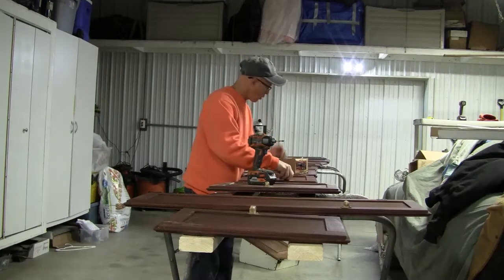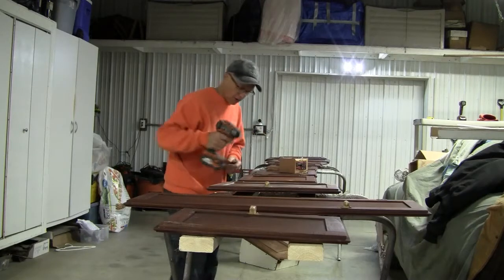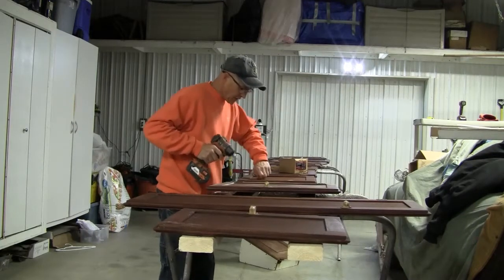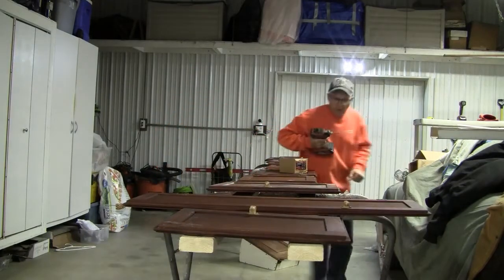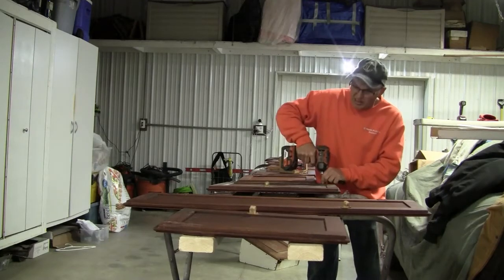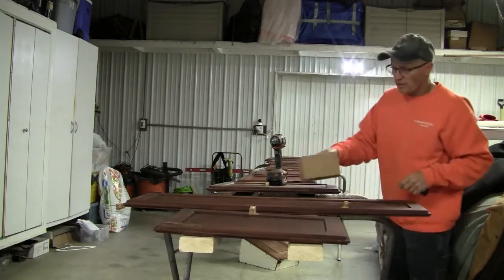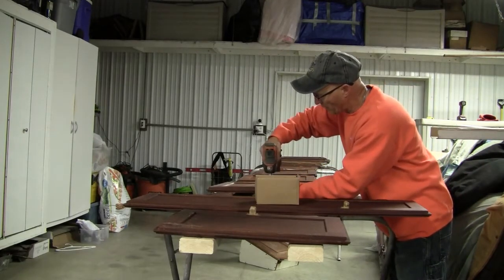It's kind of cold right now outside — we're still in March — so it's a perfect time to get this stuff done before we get into the warmer season and start getting the boat out of storage. We'll get this stuff done, bolt it right on, put everything back on. I'm going to repaint the cabinets first — I painted them last year but we're going to freshen them up so they look nice. There's no white paint on the doors.